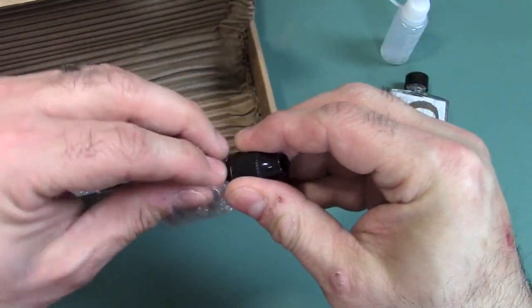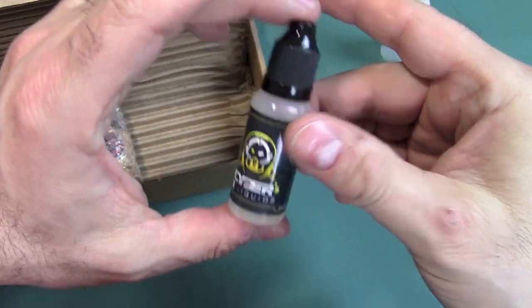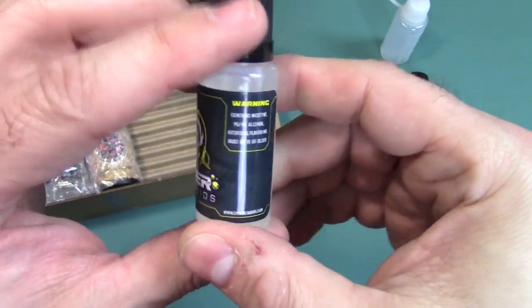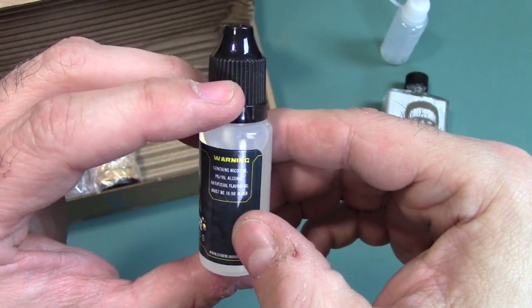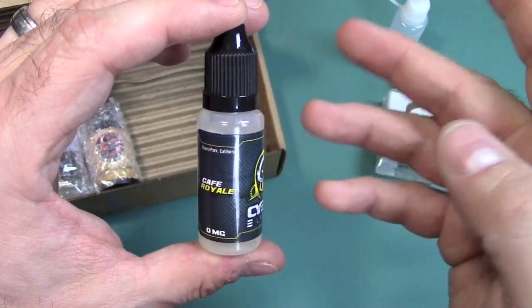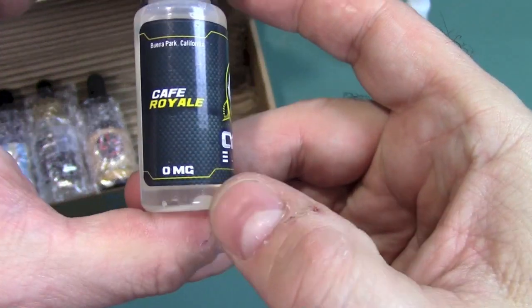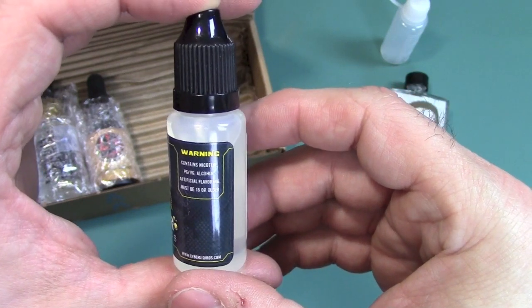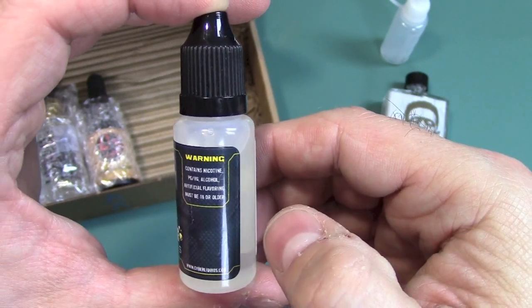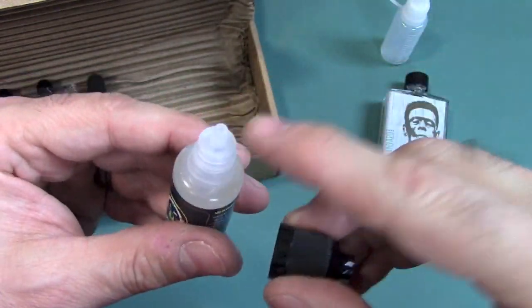What's our next bottle? This is Cyber E-Liquids. We have the warning label — contains nicotine — but it is zero. I guess they just have the warning on all their labels, which is good. And this is Cafe Royale, so it's coffee. Again, zero nicotine. And you have the ingredients listed here also, and it must be 18 or older. Really nice markings. It does have a built-in dripper — very good.